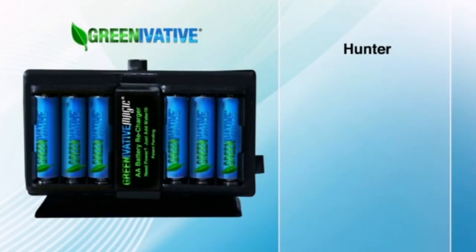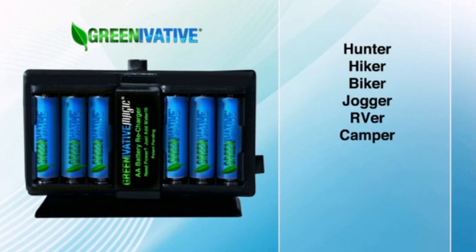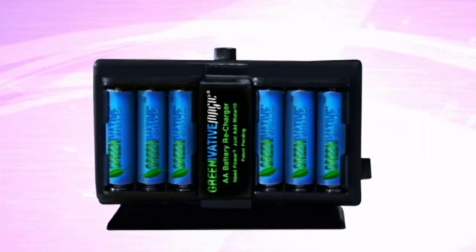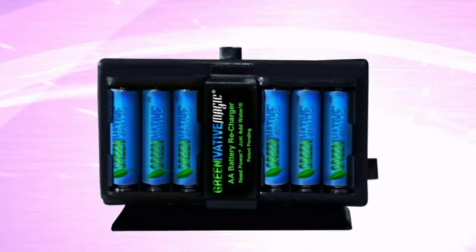If you or someone you know is a hunter, hiker, biker, jogger, RVer, camper, sailor, fisherman, first responder, prepper, or someone who just likes being off the grid, you need at least one GMAG. But buy two today.